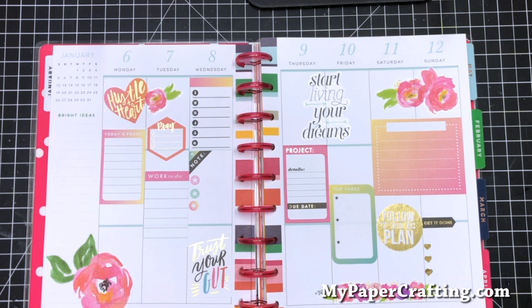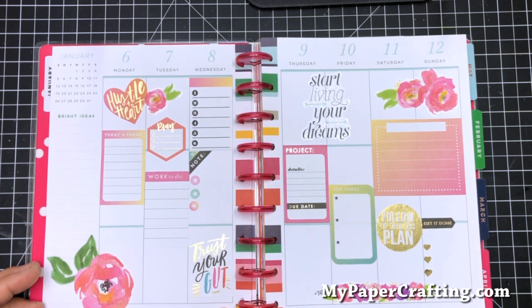If you want pictures and things of that nature, I'll leave a link where you can check out my blog post, or hit me up on Instagram. And until the next time, you have a wonderfully crafty day.